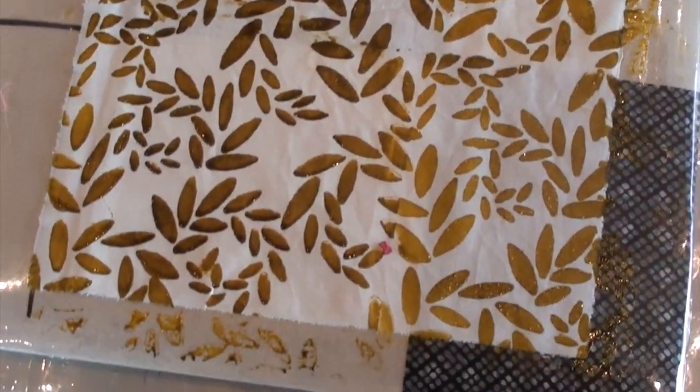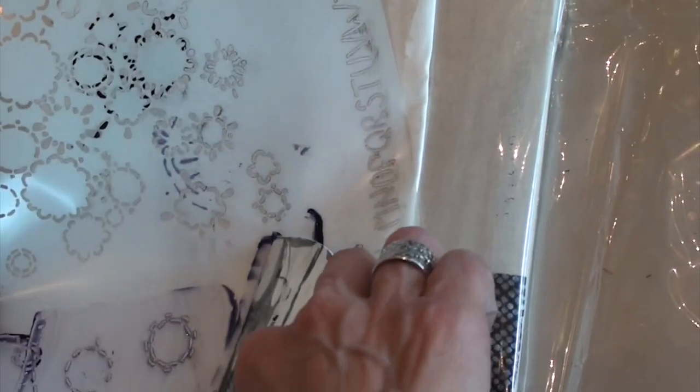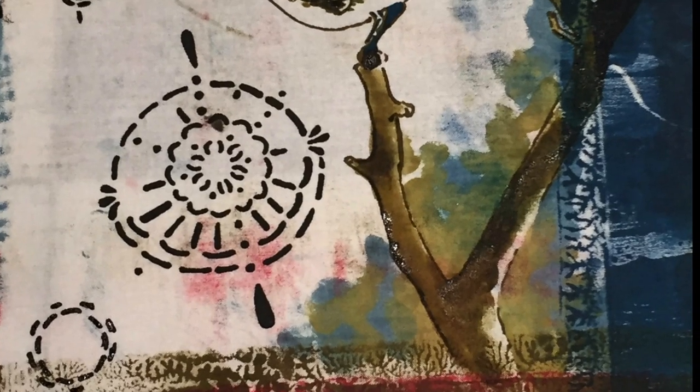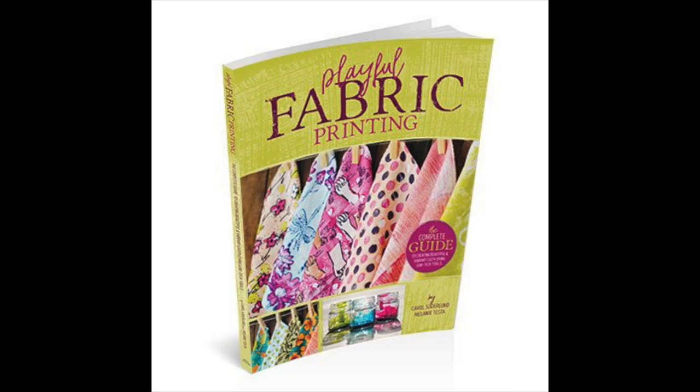There are many ways to go about printing through a stencil. A high-density foam roller can work, or a squeegee as you see here. These printing techniques, in addition to many others, are covered in my newest co-authored book with Carol Soderlund, Playful Fabric Printing.